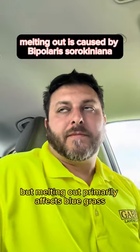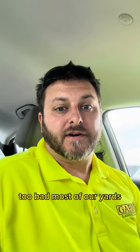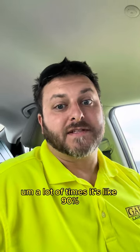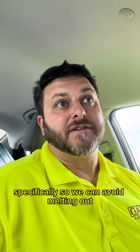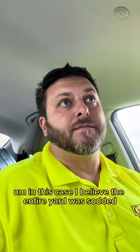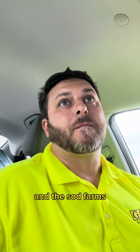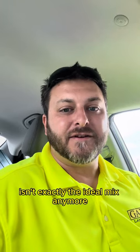It's just covered in spores. Melting out primarily affects bluegrass — it doesn't affect our fescues too bad. Most of our yards are going to be a blend of fescue and bluegrass. A lot of times it's like 90–95% fescue, specifically so we can avoid melting out. The problem is that in these new developments, they're all sodded — at least the front yards. In this case, I believe the entire yard was sodded, and the sod farm's proportion of fescue to bluegrass isn't exactly the ideal mix anymore.